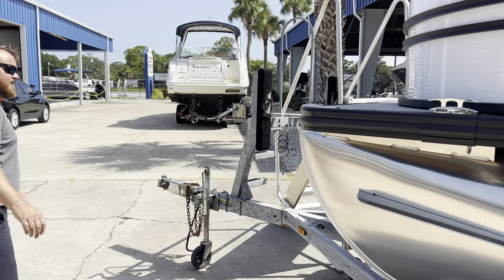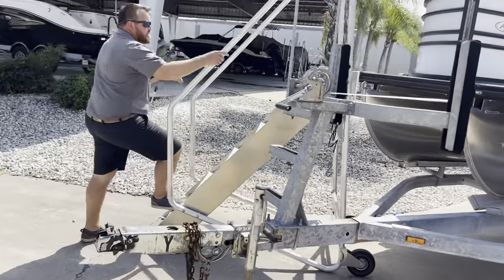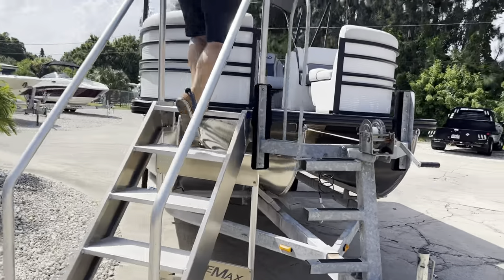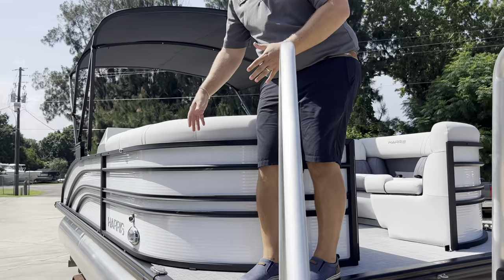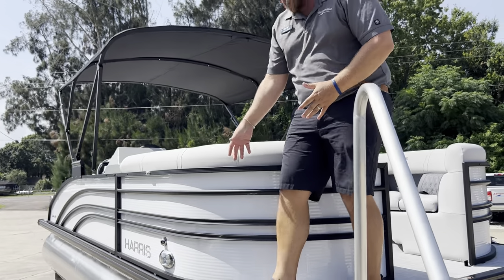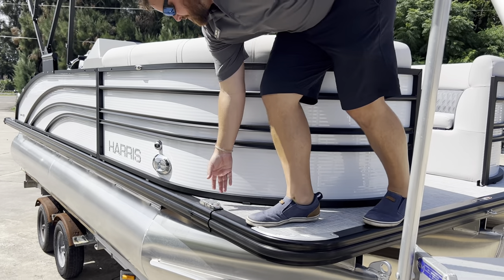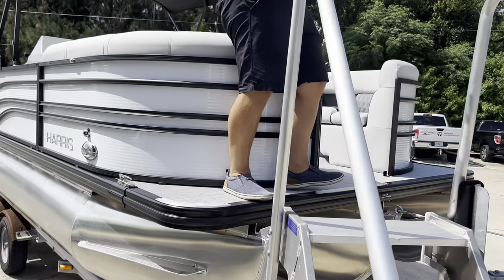Let's go on board and check out the interior. There's a nice amount of room to get to the cleats — we're not climbing over the seat every single time. We have something to stand on, reach over, get down, and put a dock line on. Come on aboard.